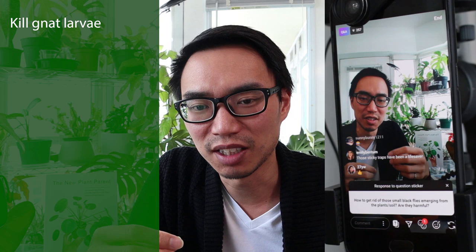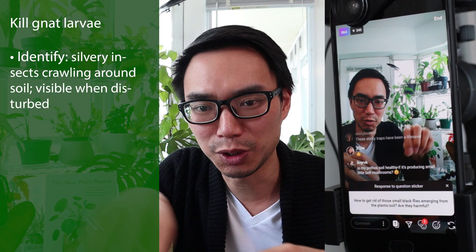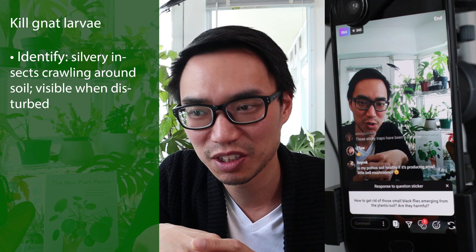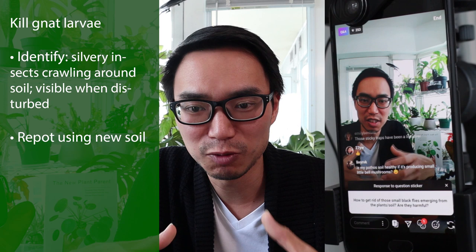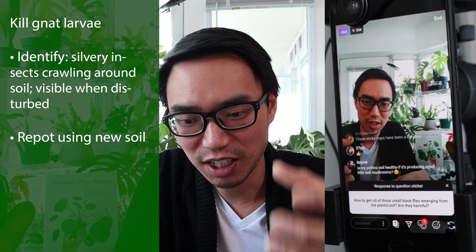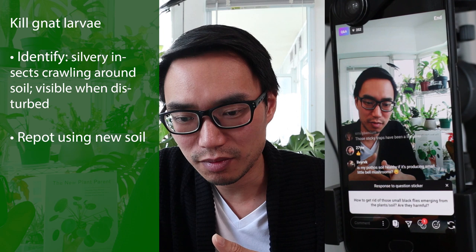The critical thing is to find which plant is spawning them. The larvae of fungus gnats are very tiny silvery insects — when you disturb the soil or water the plant, they crawl around and you'll see these tiny little silver things in the soil. You need to identify which plants have them, then repot the plant: take it out, remove as much of the old soil as possible, put it into new soil, and that will hopefully get rid of the larvae.